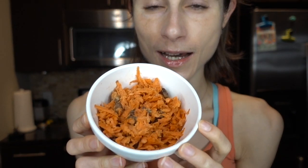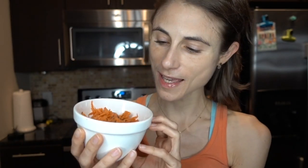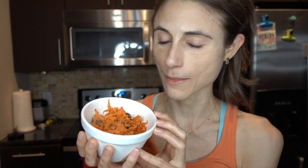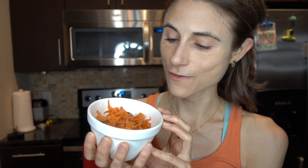Hey guys, I just wanted to come on here and share my recipe for a vegan version of the carrot raisin salad at Chick-fil-A. This uses a non-dairy dressing that I'm going to share with you today. Here's the final product — it looks pretty good. I love this recipe, I think it comes out really tasty. I'm taking this to my mom's house today, so if you make it and enjoy it, please comment below on what you thought.